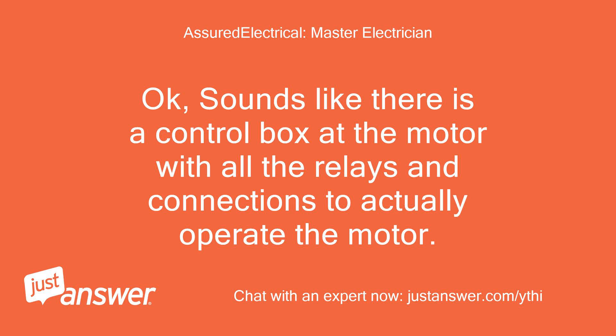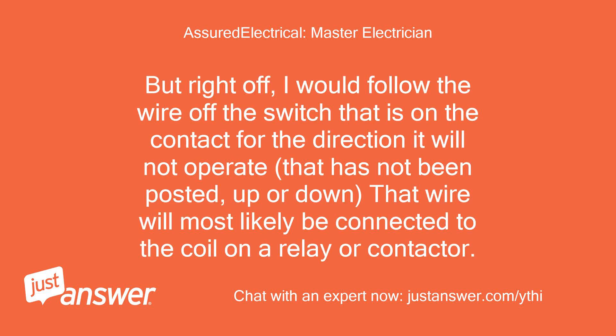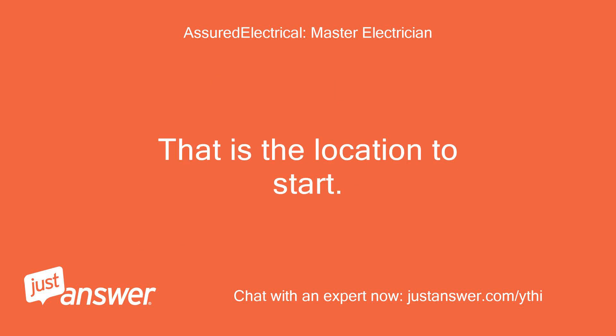OK, sounds like there is a control box at the motor with all the relays and connections to actually operate the motor. Make and model of the control box might aid in the situation. But right off, I would follow the wire off the switch that is on the contact for the direction it will not operate — up or down — that wire will most likely be connected to the coil on a relay or contactor. That is the location to start.